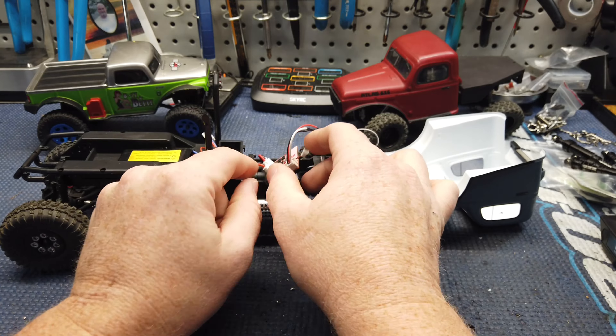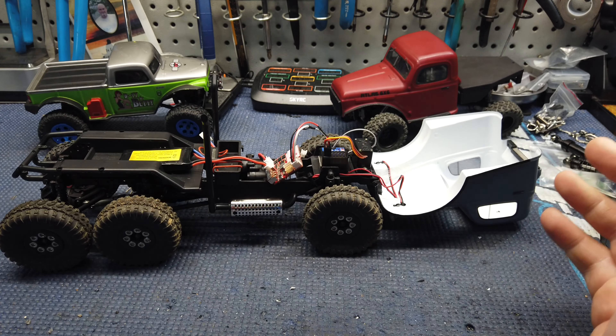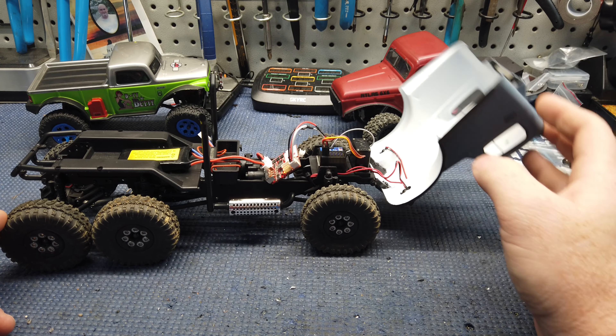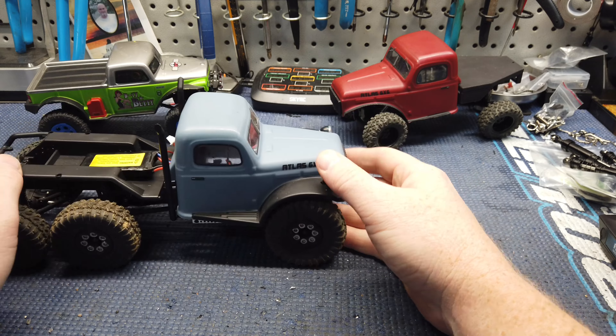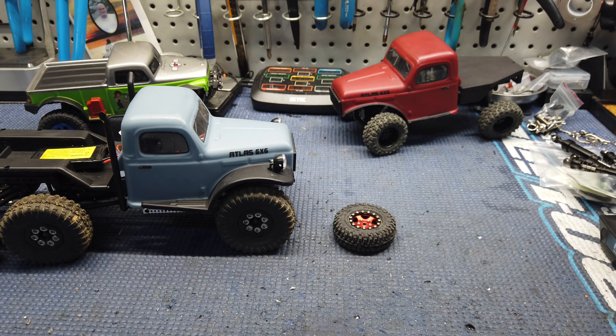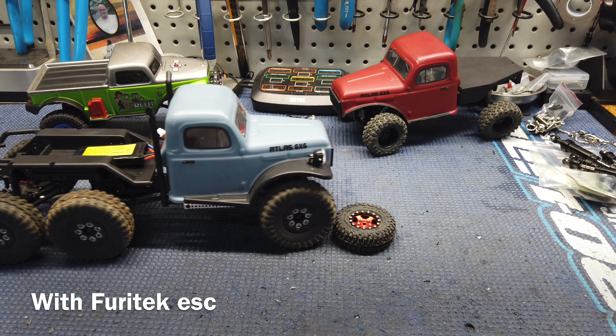So when you power it on, on the ESC here, you'll hear it come on and you're good to go. So now let's see how this slow speed is compared to the normal stock setup.